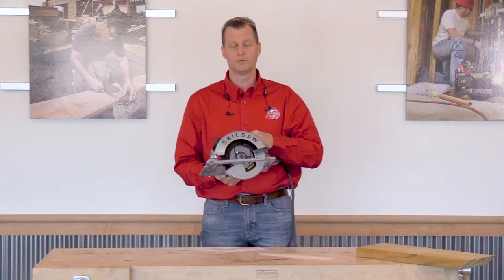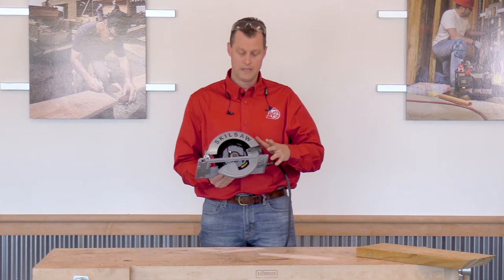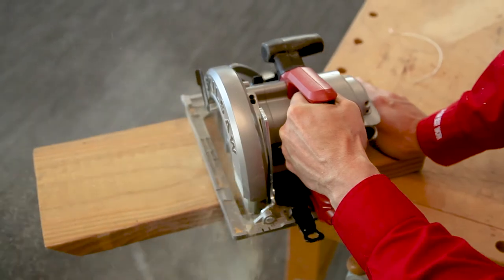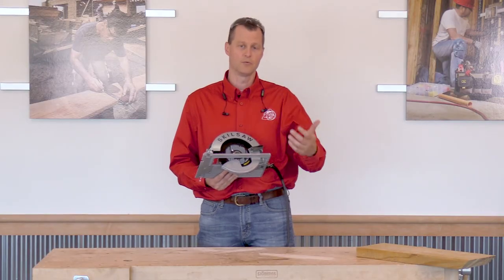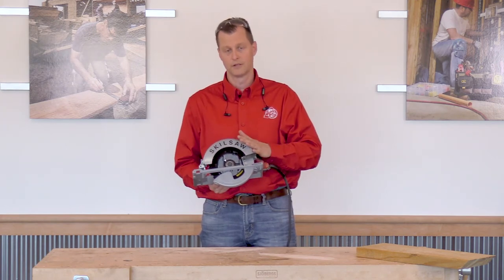After making multiple cuts, I did find that this saw was very comfortable. Having the blade on the left-hand side, personally, I find it very comforting. I'm used to using a worm drive saw, so if you're looking for a lighter-weight version of your worm drive saw, you could definitely look into this.